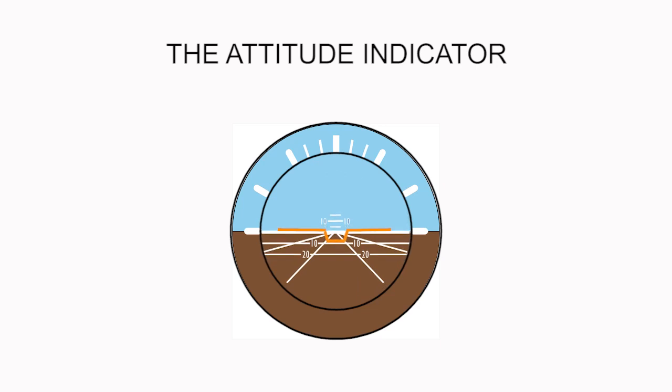Now let's move on to see how a few basic flight maneuvers will appear in the attitude indicator. First, suppose the pilot banks to the left while climbing — this is how it looks in the gauge. If the pilot makes a bank to the right while climbing, this is how it looks in the gauge.